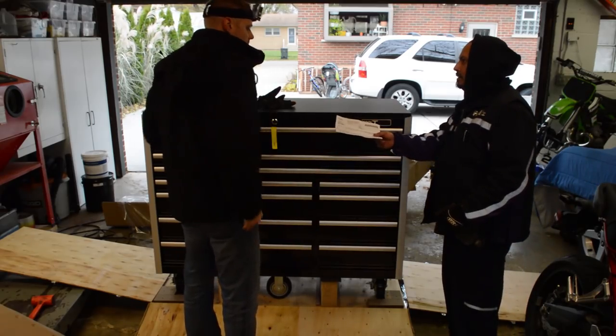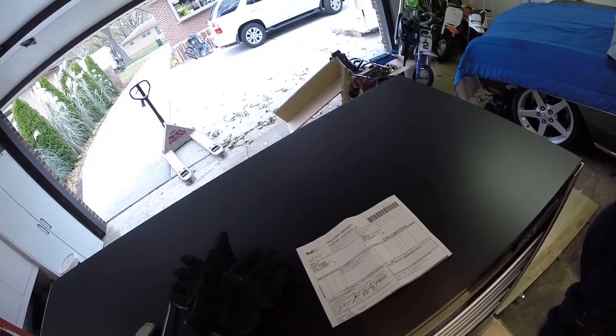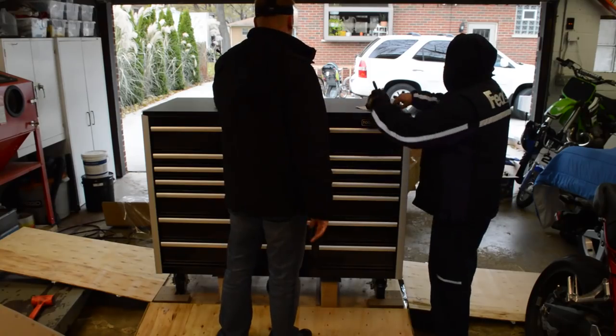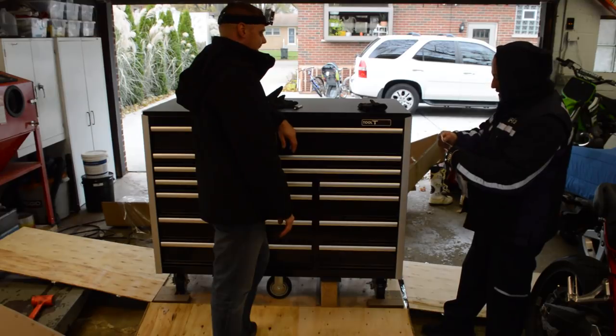If there are no signs of damage, go ahead and sign the bill of lading. Signing this document is basically an agreement with the freight company that you have inspected the shipment and are receiving it without damage, and are waiving any rights to file a freight claim. If you have any questions at the time of delivery, please call Strictly Toolboxes immediately.